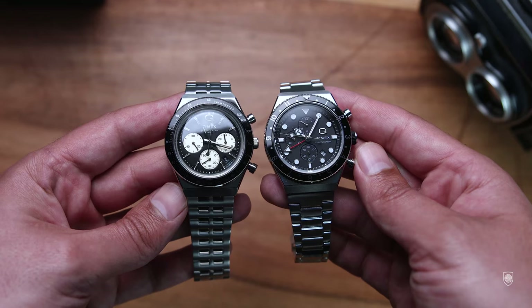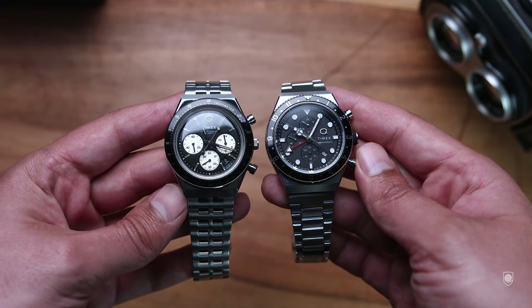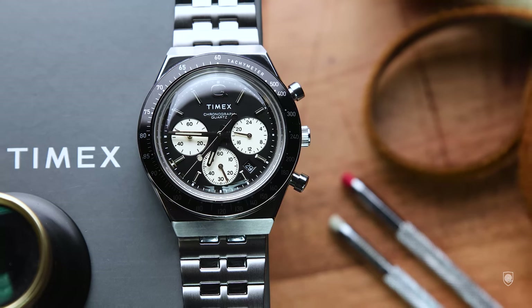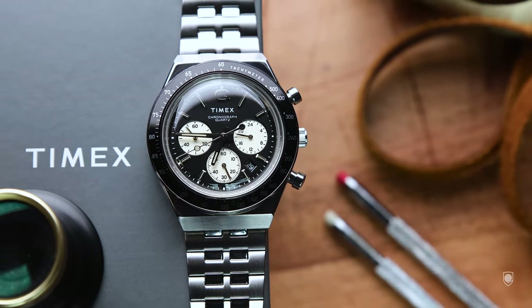I can imagine this watch put to work at an airport, switching through flights and time zones while also timing connecting flights. I personally salute the capability of the brand to come up with such a thing — a well-sized chronograph GMT that fits so many features into that tiny case, not to mention the price. I was excited seeing the three time zone chronograph positioned above the already famous Q Panda Chronograph.